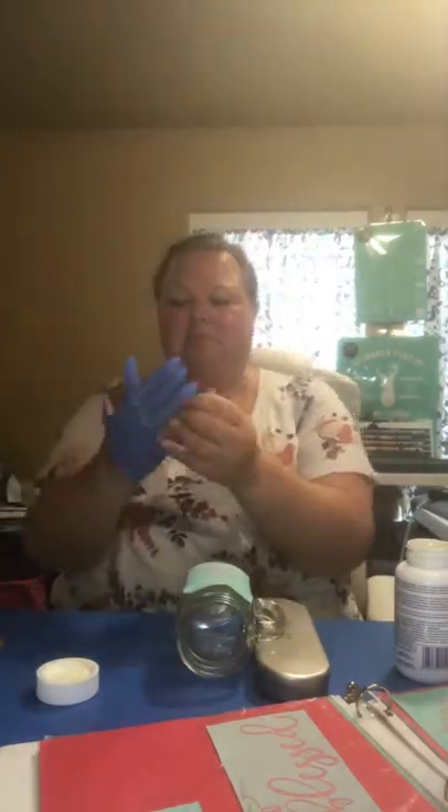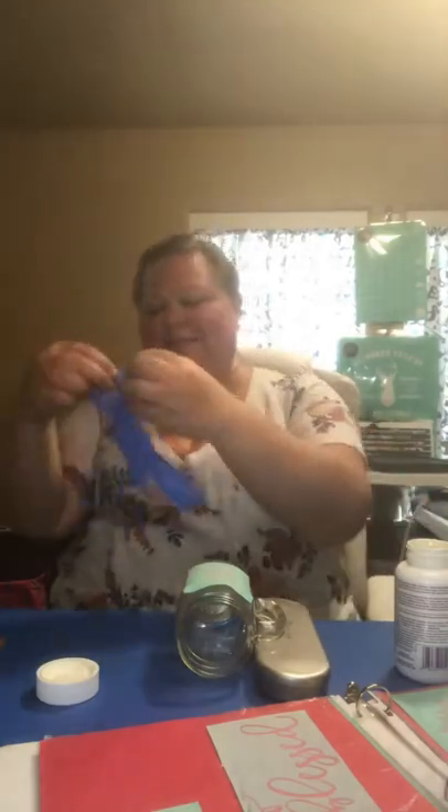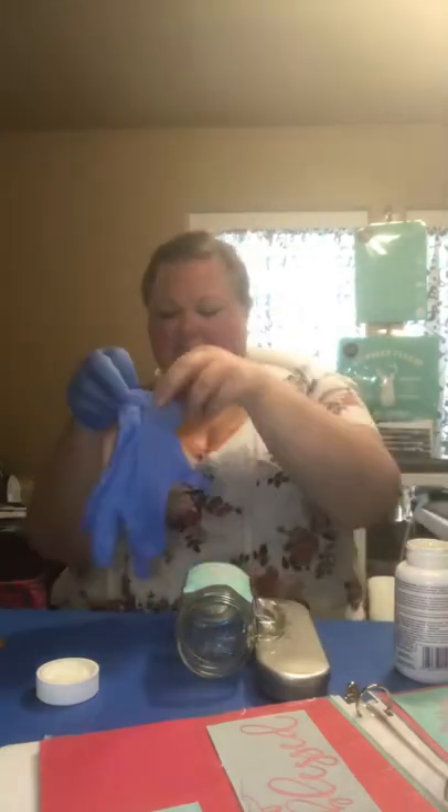So what I'm going to try today is using a Chalk Couture transfer on a glass mason jar mug with some Armour Etch to see if I can etch the design into the glass.